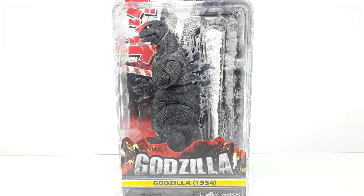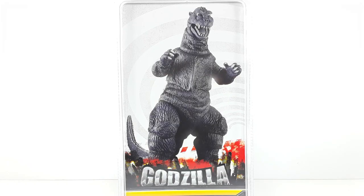Welcome back to my channel, I am IS316, and today I'm going to be reviewing Godzilla from 1954. This is the one from NECA, so let's get started. This is the front side of the packaging and this is the back side of the packaging.